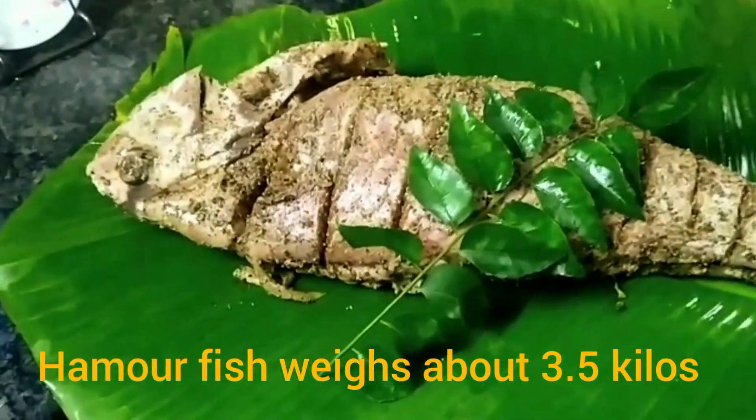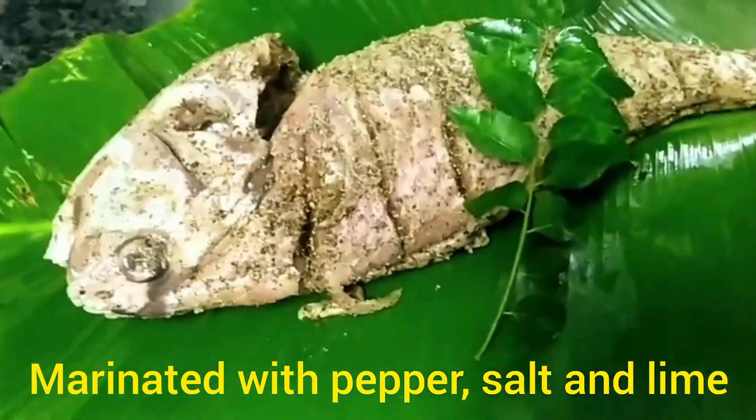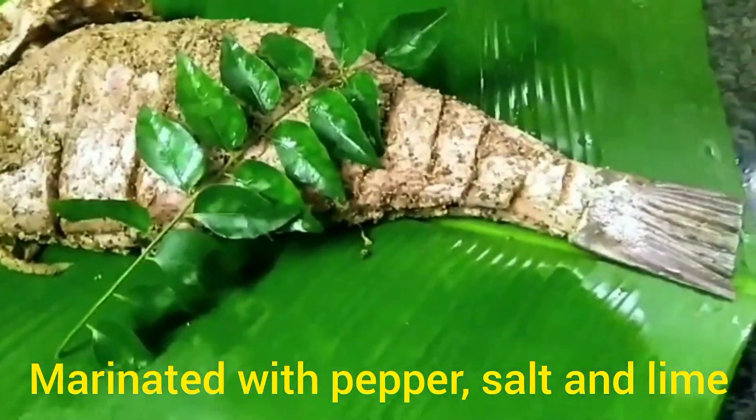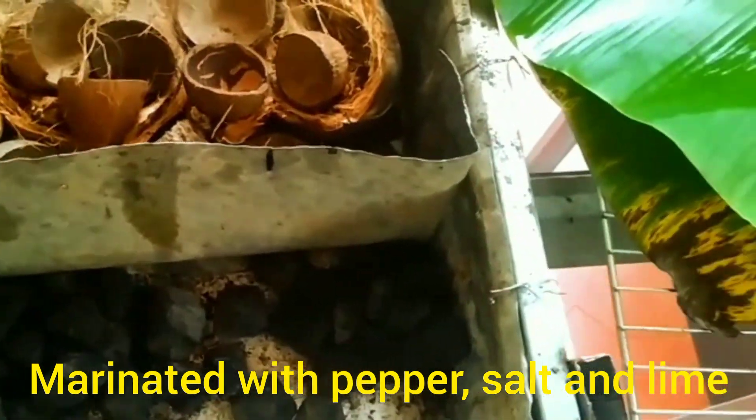The fish we're using is called Hamur, which weighs about three and a half kilos. We have already done the marination, which is a simple marination with pepper, salt, and lime. We marinated the fish for about four hours.